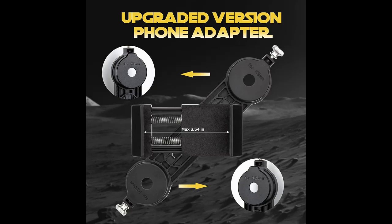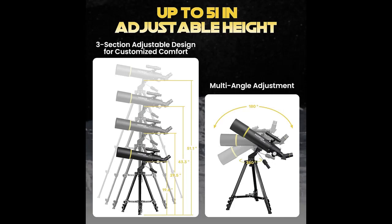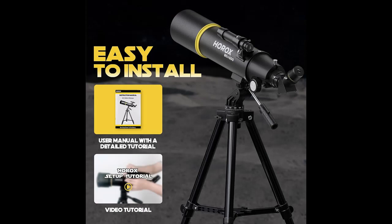Enhanced Viewing Experience: our telescope comes equipped with two top-quality Kindler eyepieces, K20mm and K9mm, offering an exceptional magnification range from 25x to 55x. With a variety of magnification options at your fingertips, effortlessly adjust the magnification to observe captivating lunar details like never before, from mesmerizing craters to majestic mountains.